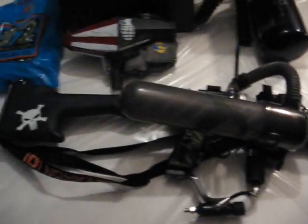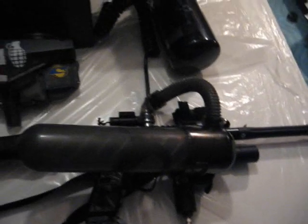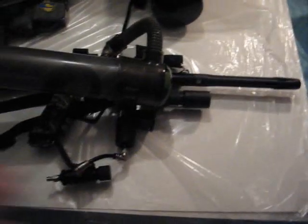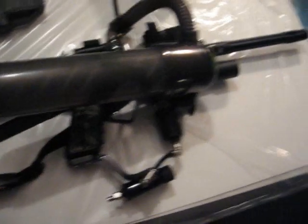Now, most people say if you play woodsball, why did you get an Ion? Well, everyone has a Tippmann. I don't want a Tippmann. My grandma has one, but no one has an Ion like this, really. There's a stock on there, man. A stock. And I'm not using a black cell body. It's very original, and I'm very full of myself.